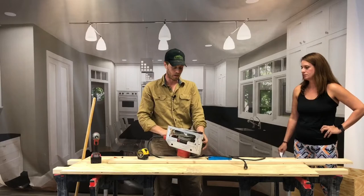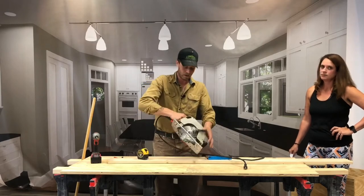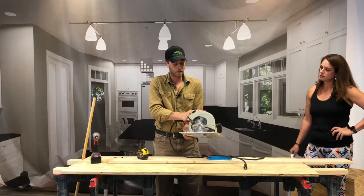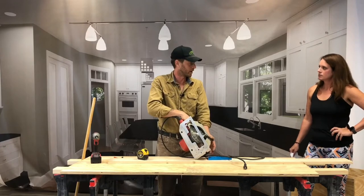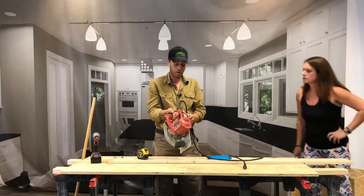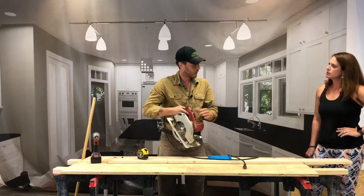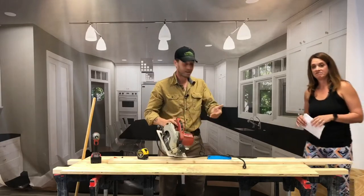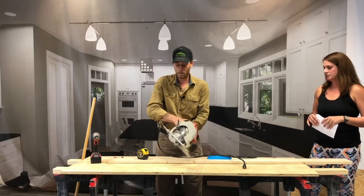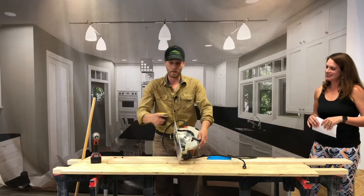It's a seven-and-a-quarter blade, which is standard, which means it cuts about two and a half inches. We adjust the depth as we need to, and that's the first safety thing we want to talk about — knowing the depth and what the blade can do. I don't want the blade hanging out more than necessary. On a piece of three-quarter plywood, the blade hangs down quite a bit. So I want to use my adjustment on this Milwaukee tool — the adjustment is in the back corner, though sometimes they're on the inside. You're going to have to get familiar with the tool.